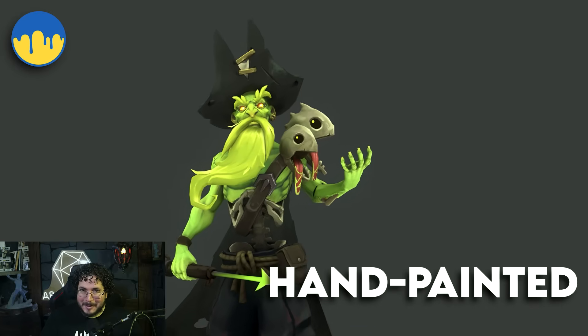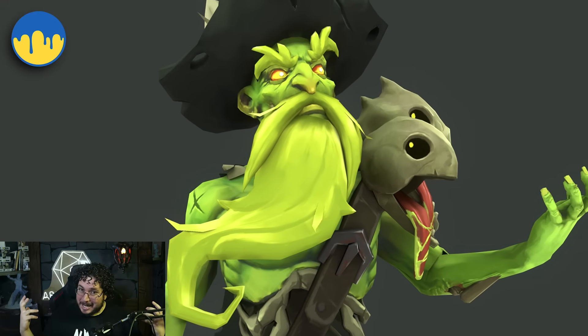So if you're ready to master the hand painted style, let's bring this undead captain to life. Enroll now and start painting like a pro.